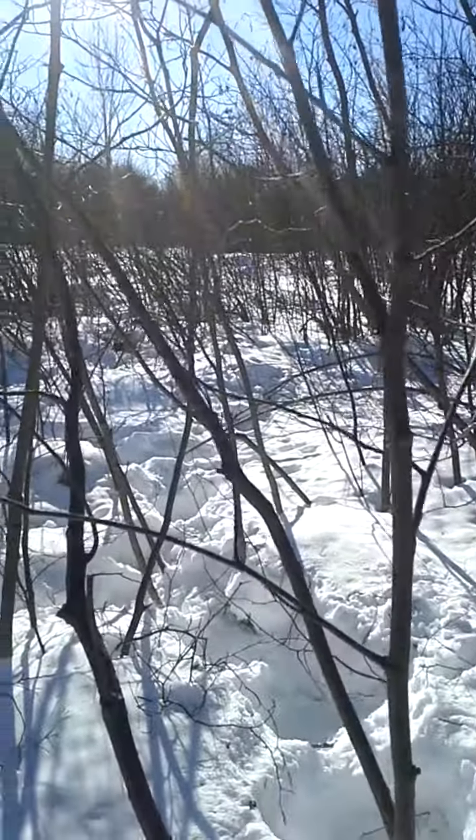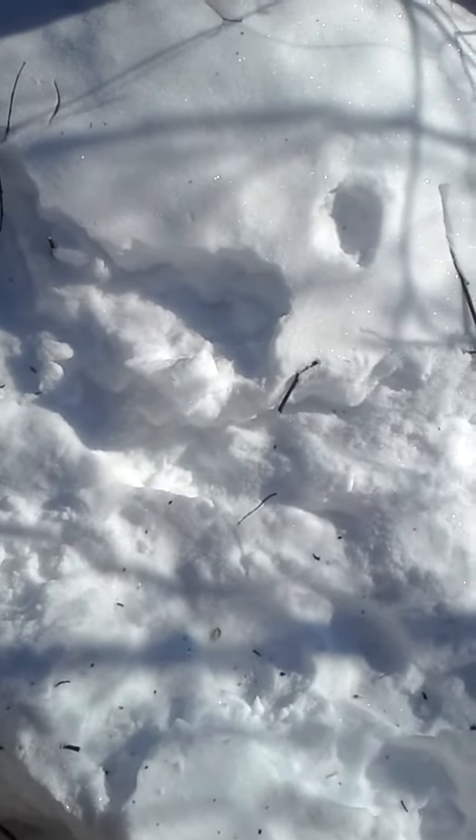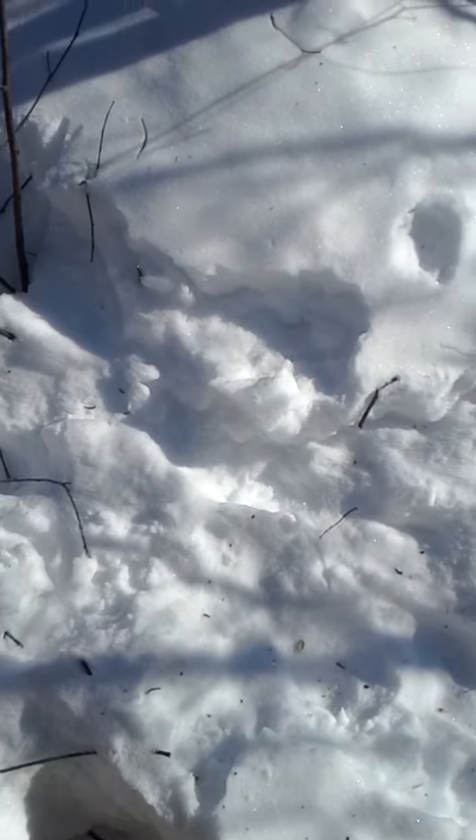It probably took me 20 minutes to get out here and it's not even a 50-yard walk — walking through waist-deep snow, and I'm 6'4", so that's pretty deep snow.